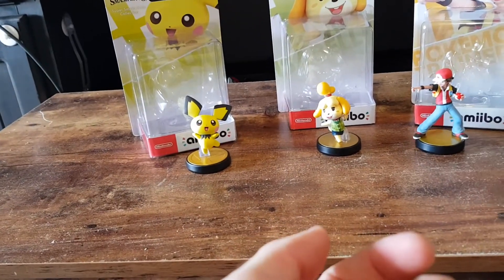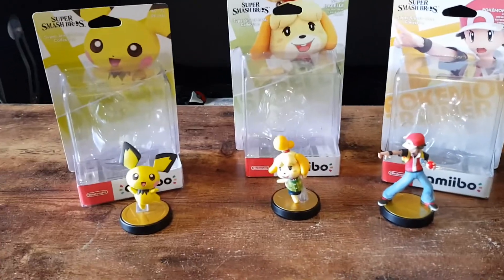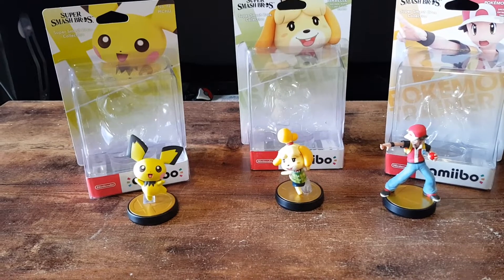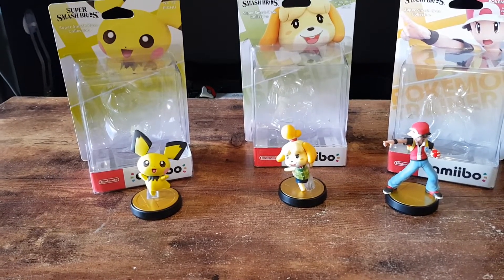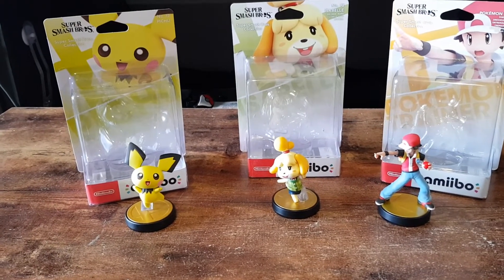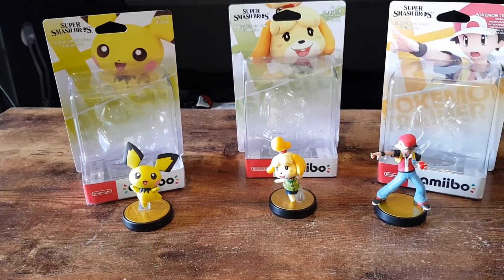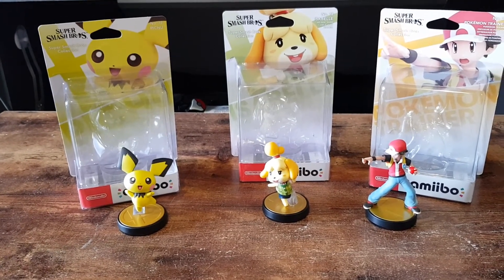That is the three Amiibo unboxed in this video. Let me know in the comments section below which one is your favourite. Do you plan to get any of these or have you already? Like the video if you enjoyed, subscribe if you're new to the channel. I do unboxing, shopping hauls and video gameplay quite often. Other than that, like, share, comment and subscribe. Until next time, thanks for watching and goodbye.